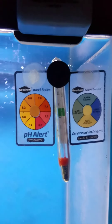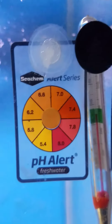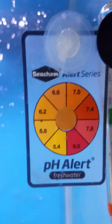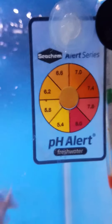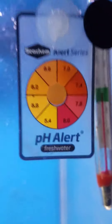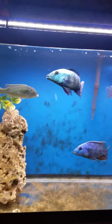I do test for ammonia with API liquid test kits. And the PH Alert — can you tell me what that says? I actually switched out the sticker on it. It gives you two stickers to put on. That's what that center dot is — it's a sticker, and I guess that's what tells you the PH. But there's no way my PH is... what does that say, 6.6? I don't know. It's a little higher than that.